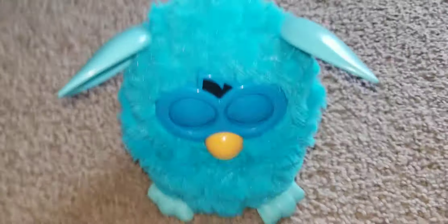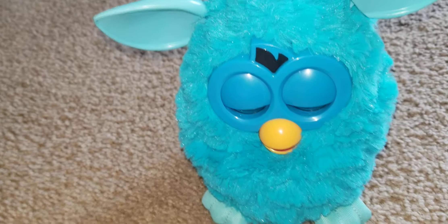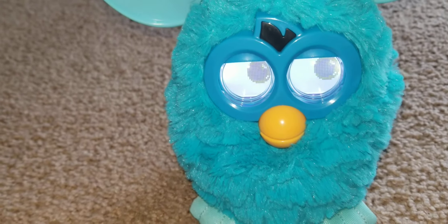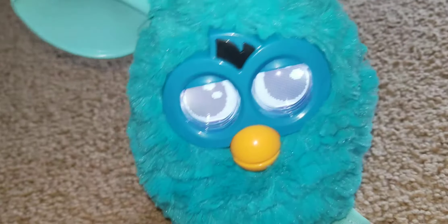Watch the magic. So it was that annoying valley girl. Now it's back to the normal personality that it came in. So that's the default mode — that is how you factory reset a 2012 Furby.